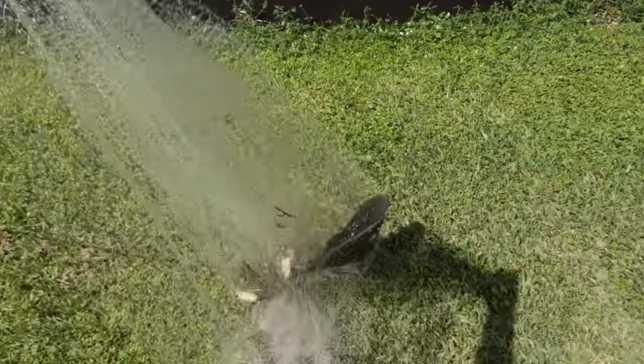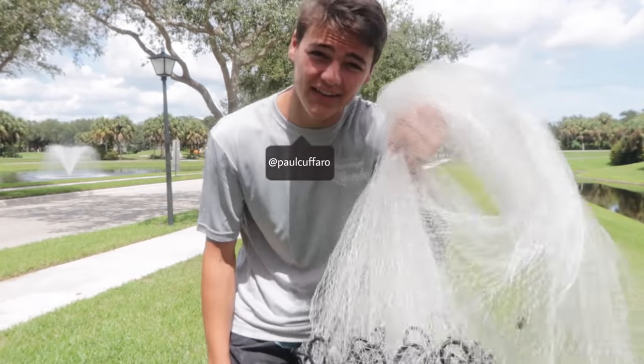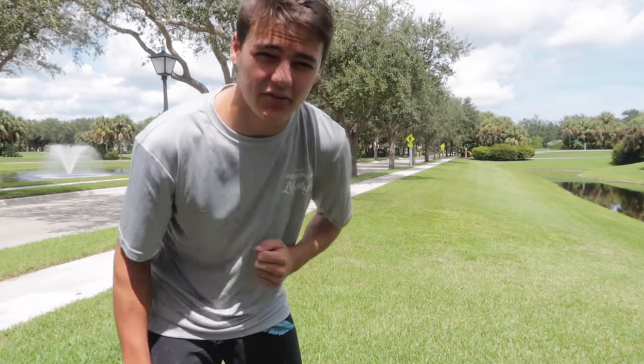What is going on, Carfarrows? Welcome back to another video here. Today I've got the cast net, and as you can see by the title and thumbnail of this video, we're heading out to catch a pleco.